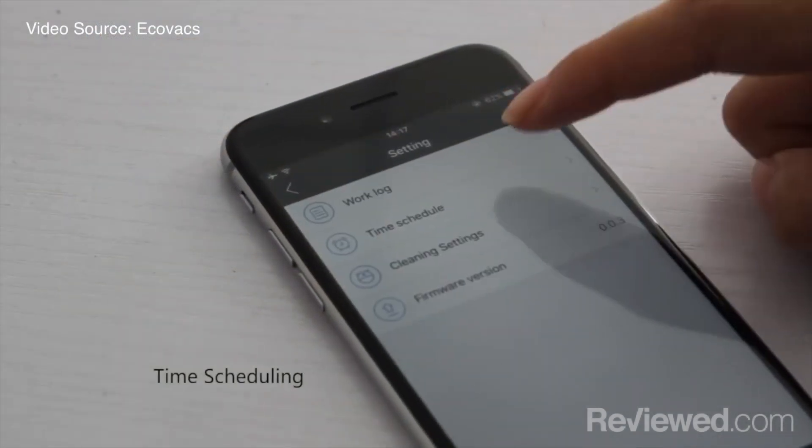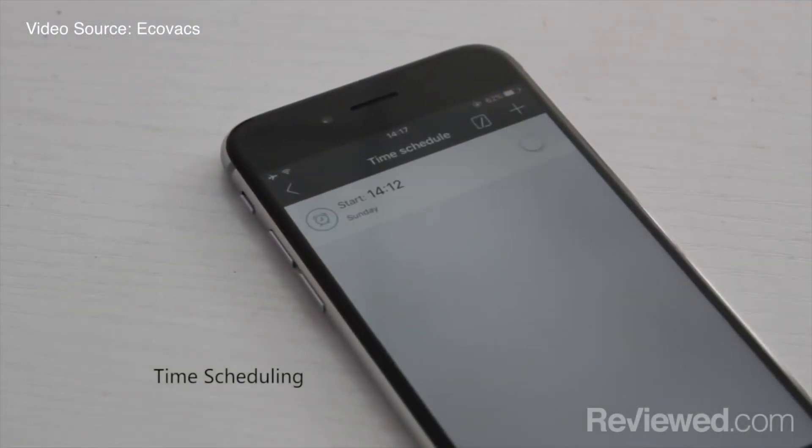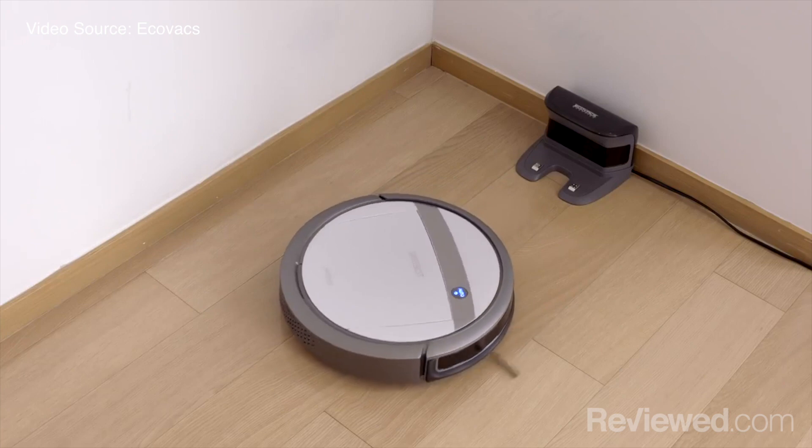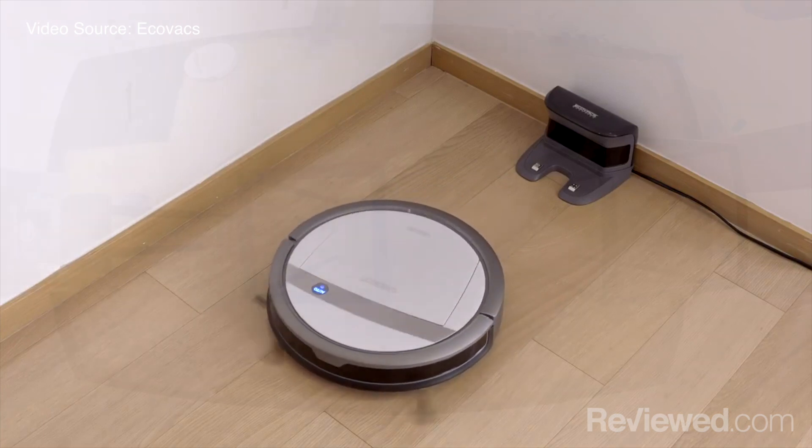What sort of smart features does the D-Bot offer? It has the basic fare — start, stop, schedule — basically everything you can find on the included remote can be transferred to your smartphone, so you can control it from anywhere.